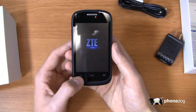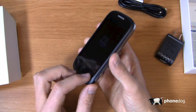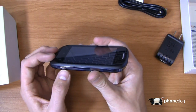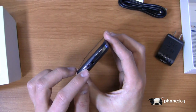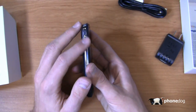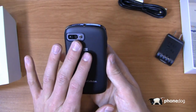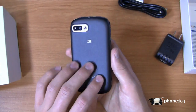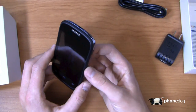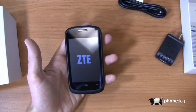It's decidedly a basic device. You've got three capacitive buttons down here — back, home, and menu. Down here there's a camera button on the right side, power button on the top, 3.5 millimeter headphone jack up top, volume rocker on the side, micro USB charging port, and then a 3 megapixel camera with a flash on the back.